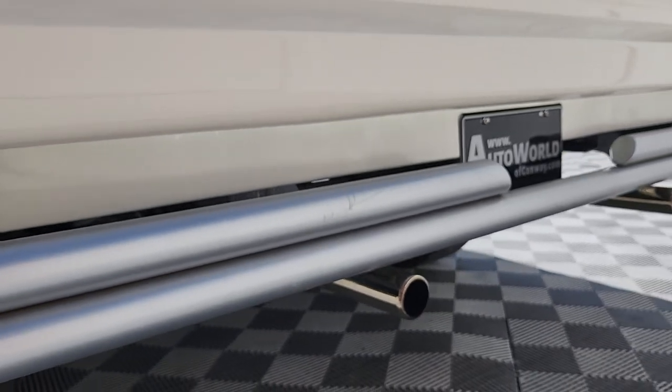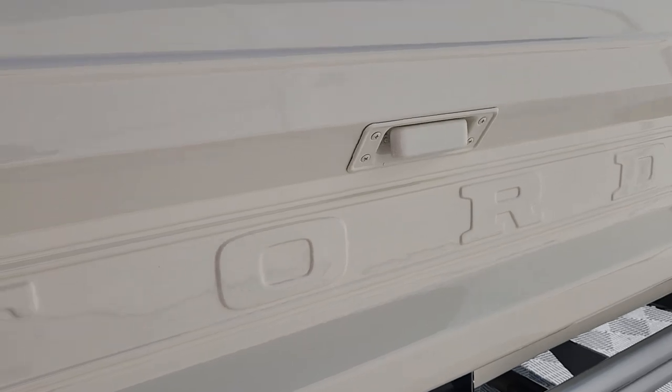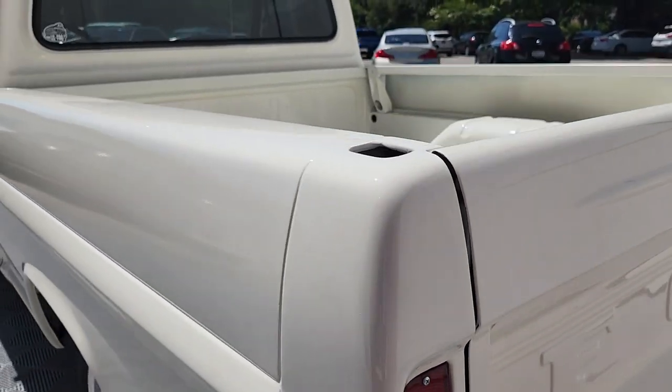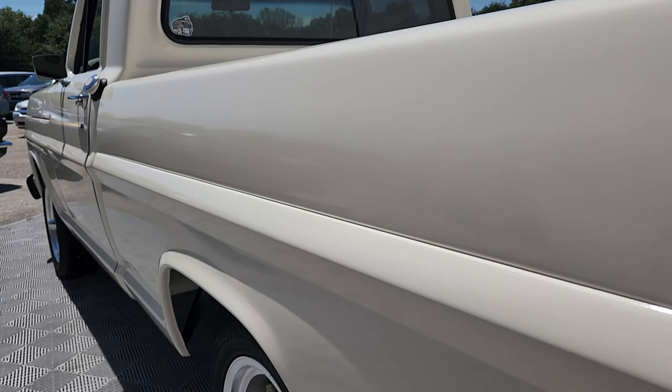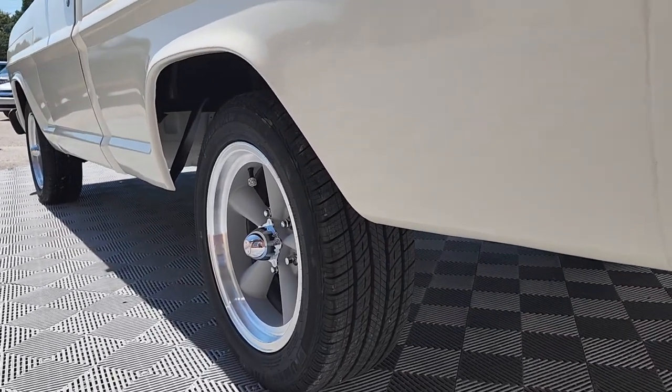You can also see a custom rear bumper, dual exhaust straight out the back — a west coast touch, if you will. A lot of people refer to these trucks as bump sides, because of this protruding bulge down the side.